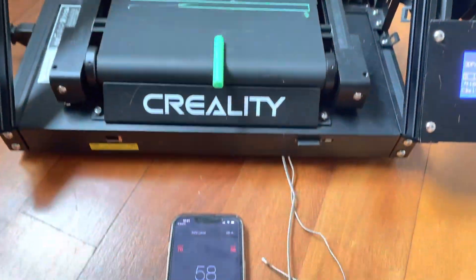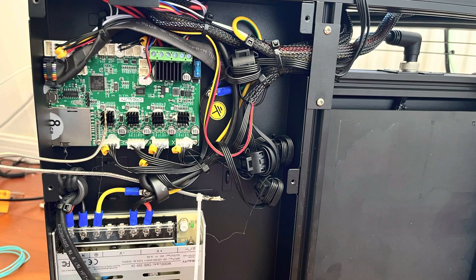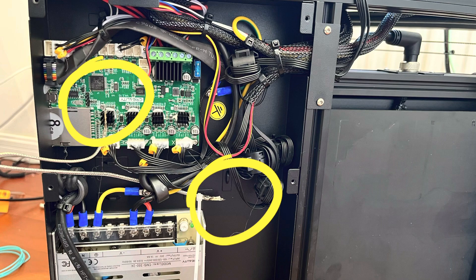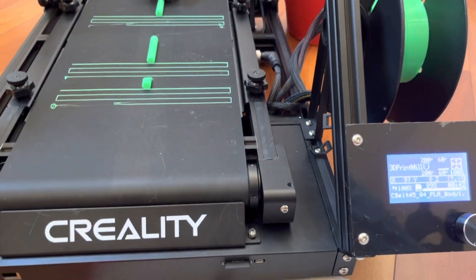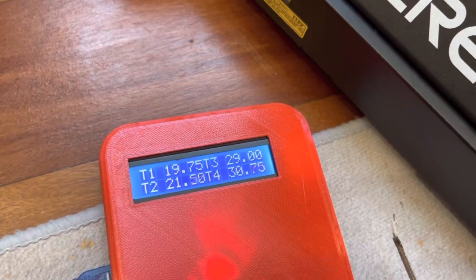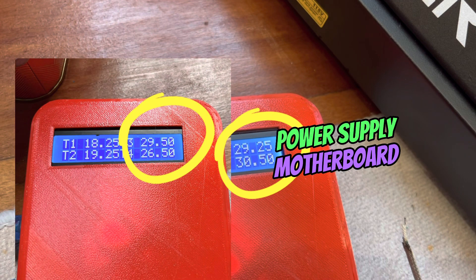Now we can see the noise level has dropped to about 58 decibels. Since we're also going to be impacting thermal performance, I installed a couple of thermocouples — one near the power supply and one near the motherboard — so we can monitor those throughout our testing. With the stock printer, both temperatures were about 30 degrees Celsius after one hour of printing, so that'll be our target moving forward. After our fan adjustment, the motherboard temperature went down to just 26.5 degrees.